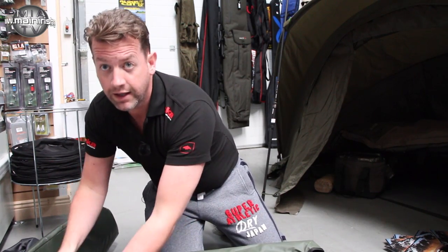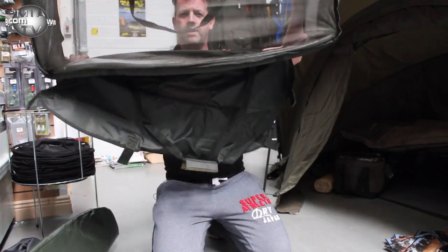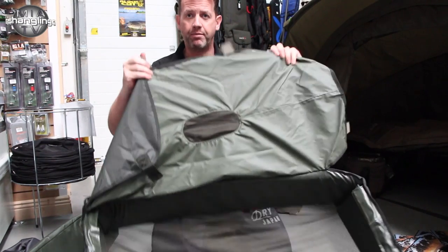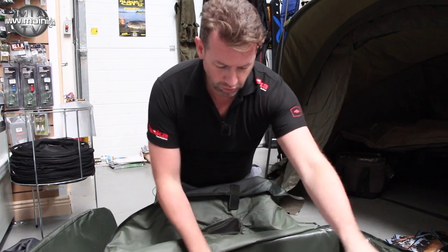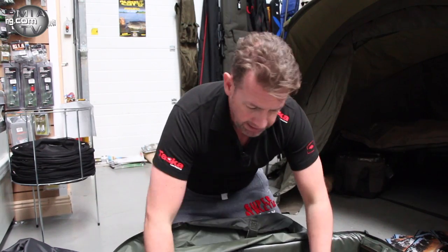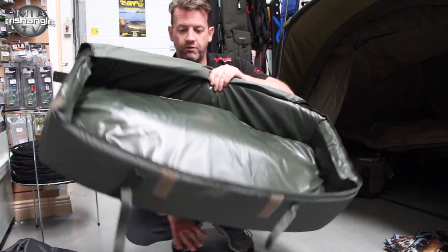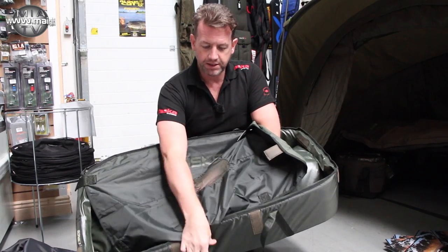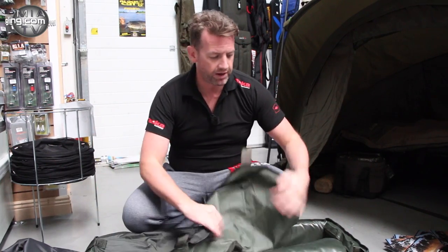They're obviously Velcroed in. So that's the two pieces put in, and as you can see the bottom is of the mesh type variety, which allows water to drain off. It also has a chop flap with a vision hole here so you can keep an eye on your quarry, and that allows you to drain water off from the bottom with the mesh, which is a great idea. The actual bottom piece then just slots in — that's the padding — and that is the cradle done.